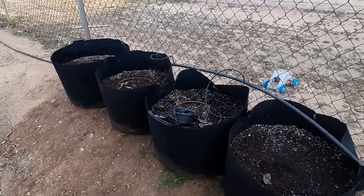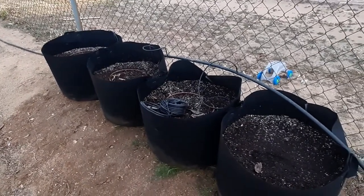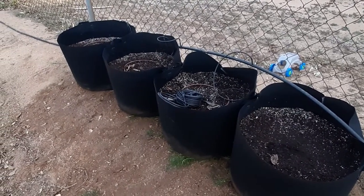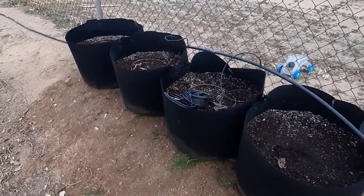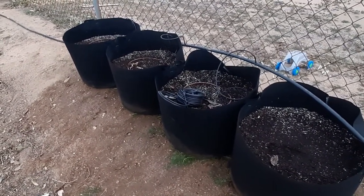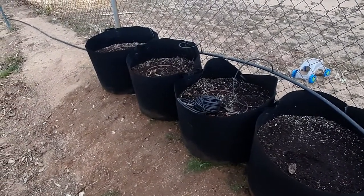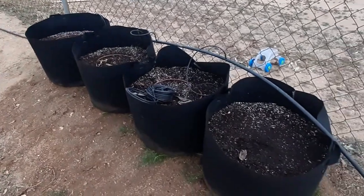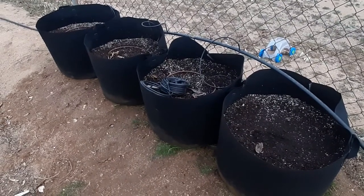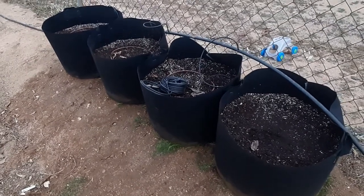In the fall I got a hold of some sunchokes and I thought that would be fun to try. They grow up tall like sunflowers and they're really beautiful. Then next fall when the flowers and stalks die back you can dig out the sunchokes — they're also called Jerusalem artichokes if you've never heard of them. I just thought that would be fun to plant and eat, just another food source.